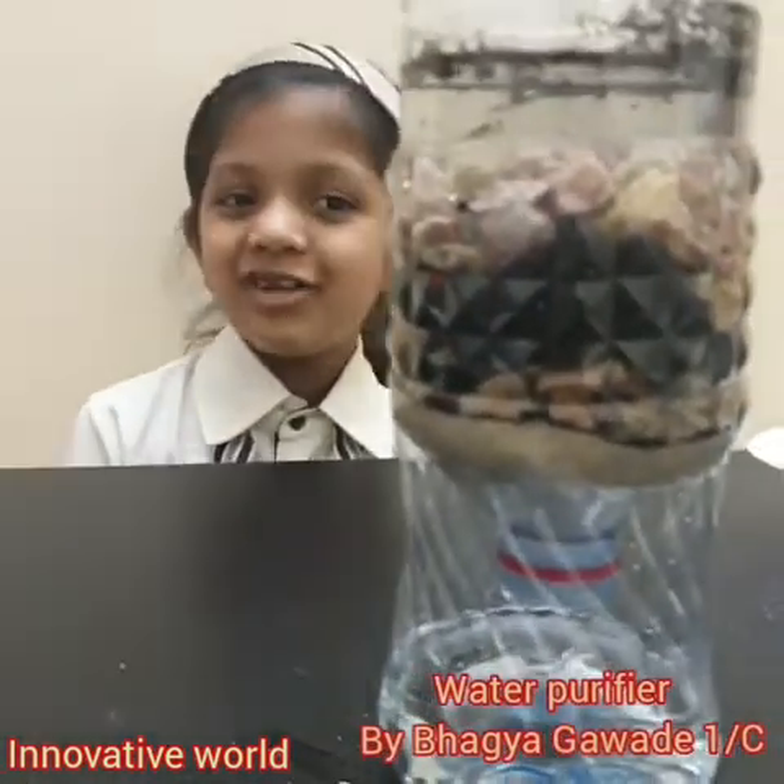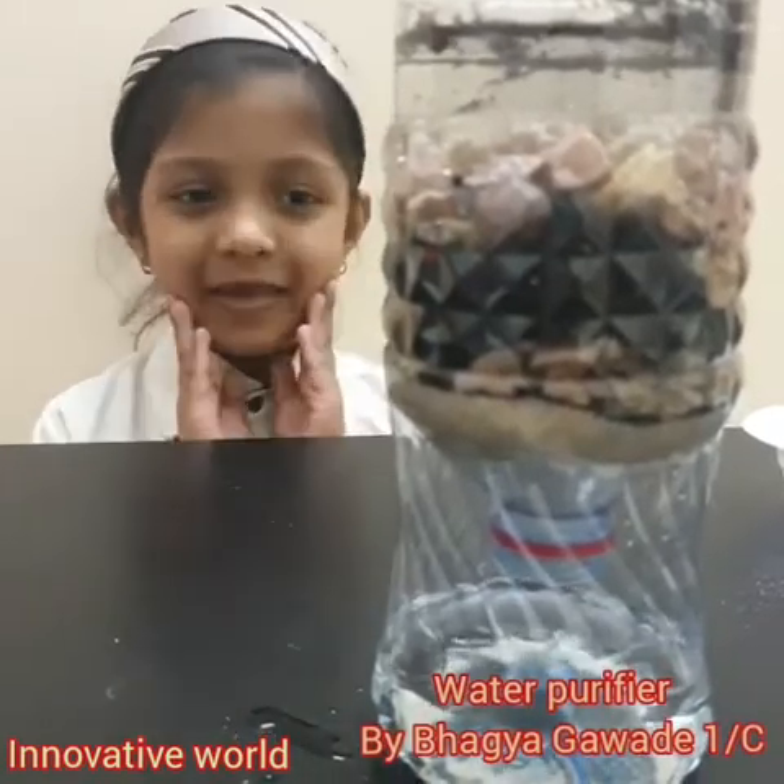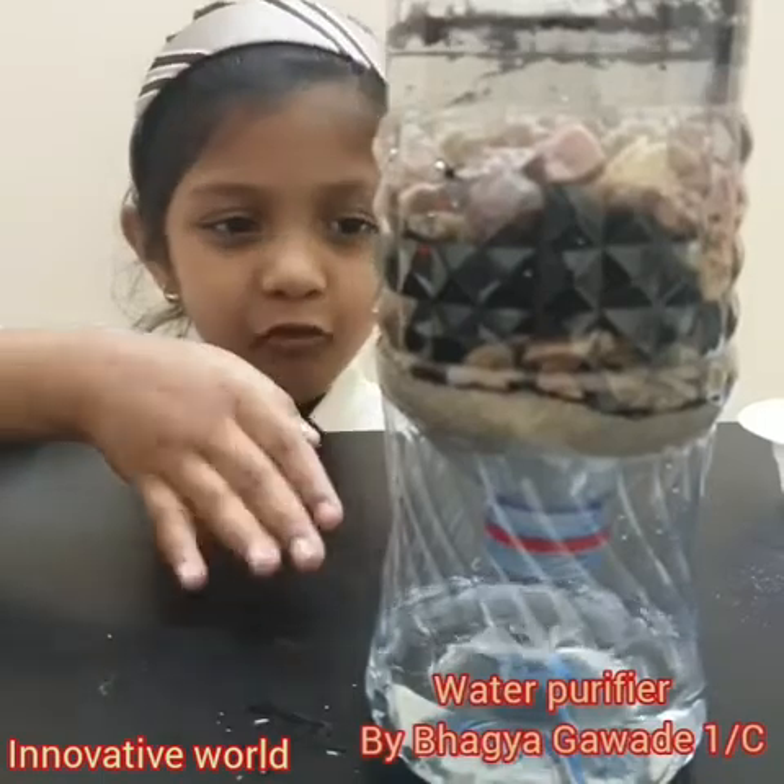Thank you so much! I hope you liked my experiment. Oh see! The water is coming out even faster!